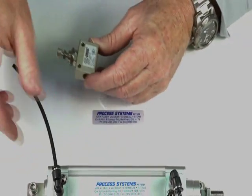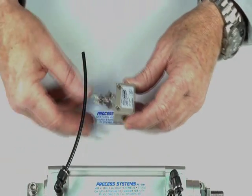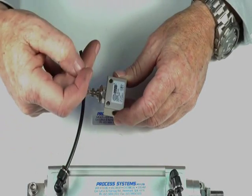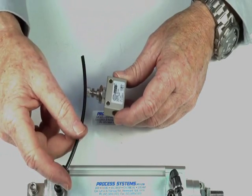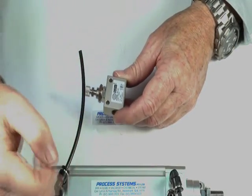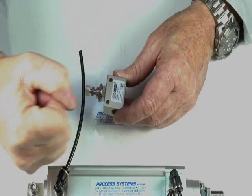To an air ram, I'll demonstrate how to connect this. You are going to be controlling the exhausting air coming out of the air ram — that gives us control, as it's pushing against the exhaust and we get that control going through there.